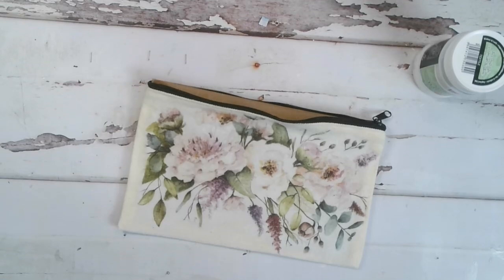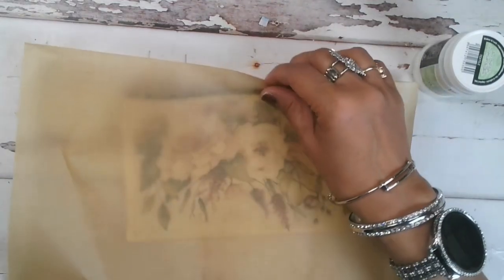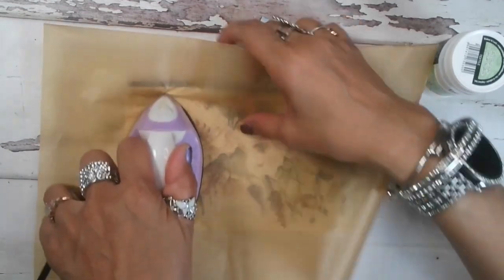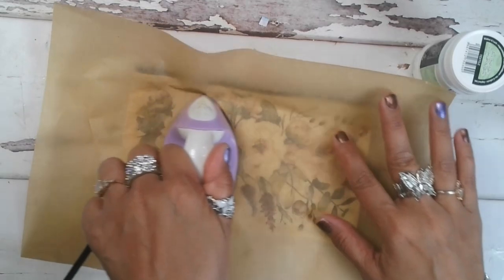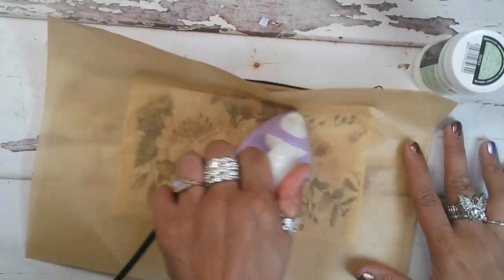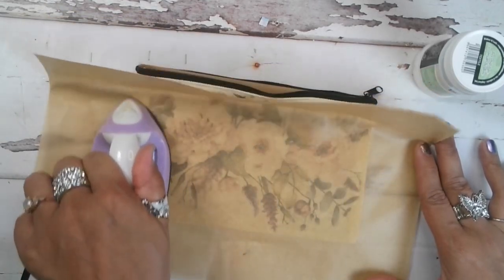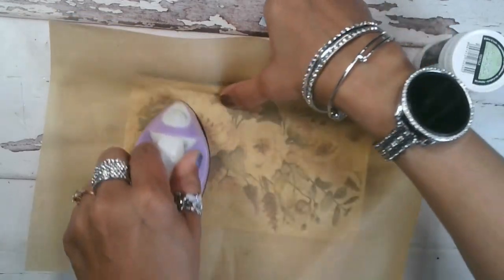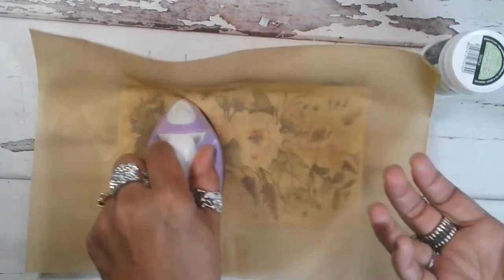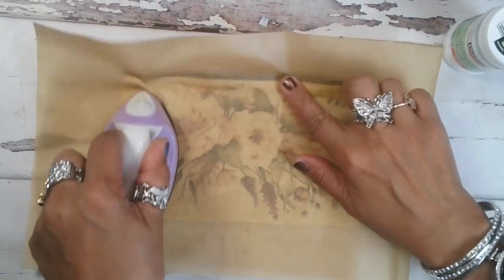Now that we have that dried, all you have to do is take another piece of parchment paper and heat set it. To heat set it, just take an iron — I have a little desktop iron I keep in my craft area — and pass over it. If you have a full-size iron, I wouldn't put the setting on very high; put the temperature on maybe low to medium-low. Pass over it a couple of times, making sure you're going over the entire image. What we're doing is reactivating that glue and making sure it is doing a good stick to all of the rice paper.